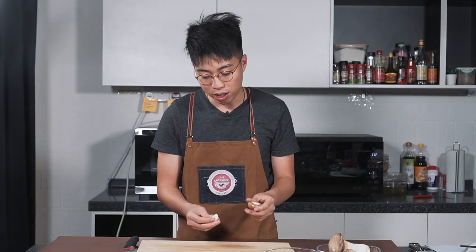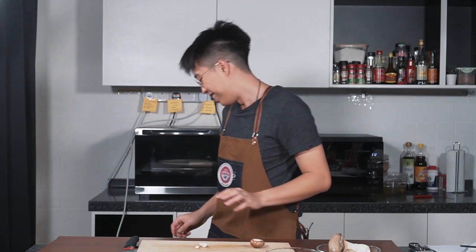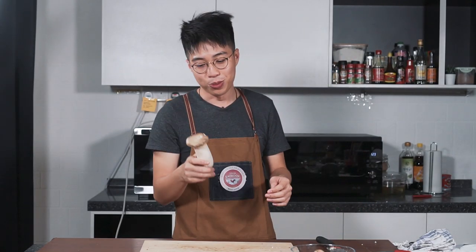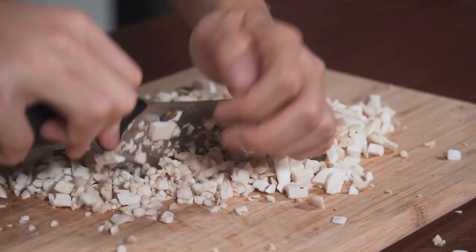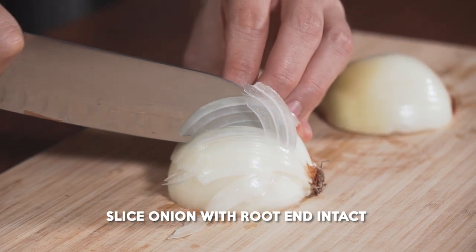We'll start with the Swiss brown mushroom first. We're going to take out the stalk, then chop it up really finely. Next is the king oyster mushroom — it's a very versatile mushroom, you can fry it, roast it, or steam it as well. Now we're going to finely chop the onion. Make sure you keep the root end, because that will help when we're cutting the onions — if you keep the root end, you won't tear so much.